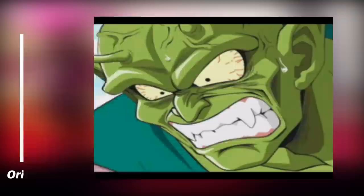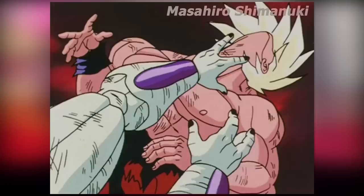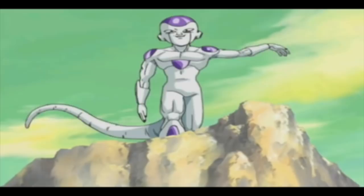it's usually the animation supervisor's style that directs what the overall look will be. The supervisor makes revisions to both layouts and key animation. Supervising this intro was Masahiro Shimanuki, a veteran of the franchise, having worked on the series as early as episode 2 as an in-betweener. And so this odd change in the visuals was a result of his supervision. The episodes he supervised on Dragon Ball Z never looked quite like this, so what happened between then?